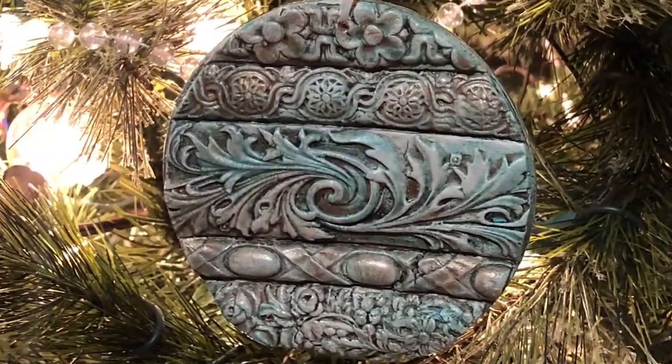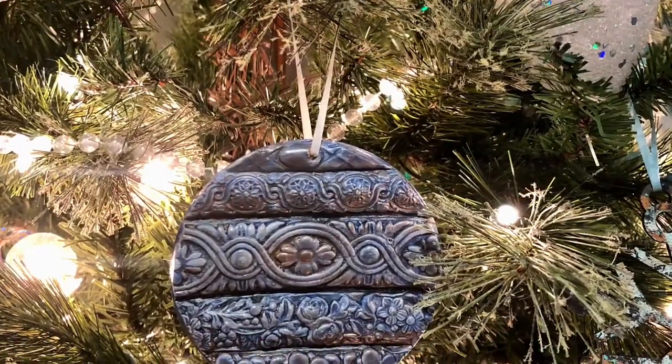I added clear and black wax to these — look at the details. They are just amazing.